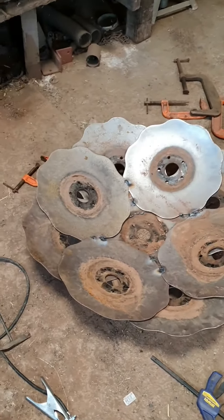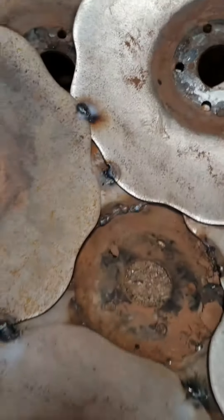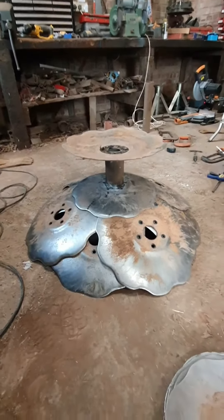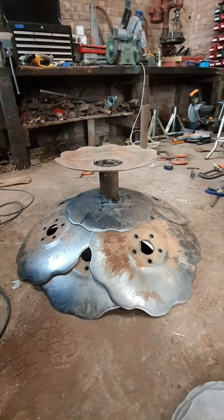Finished, I think. Just got to build a base for it. I need to tidy up some of this pigeon shit welding. It's welding, but it's welding. I can finish it all off in a bit. Last little bits — made a base. Now to turn it back over and see if it all falls over.